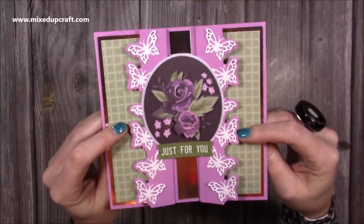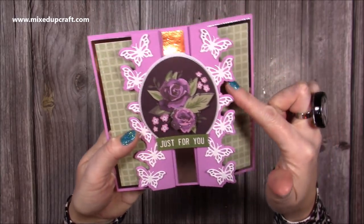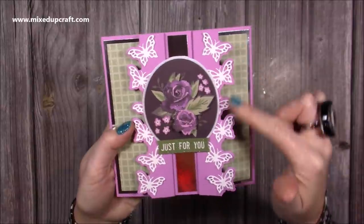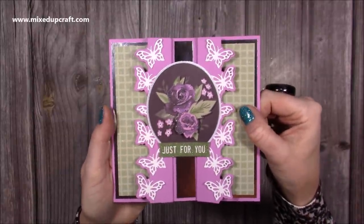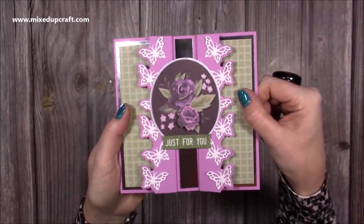Now you would have already seen the five by seven version of this card which I would have shared recently, and I used my other five by seven borders. But for those of you that do have the six by six, these have actually sold out right now, but I thought those of you that do have them this will give you some inspiration because it works beautifully with this collection. So let me show you how I've made this really fun card.